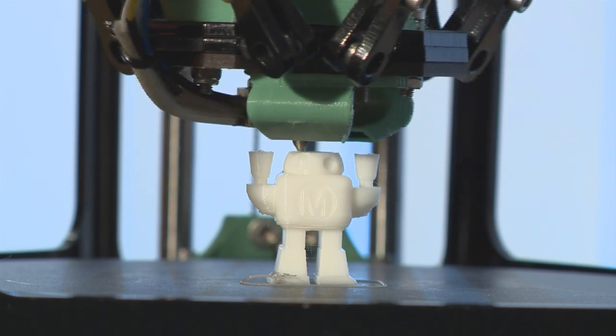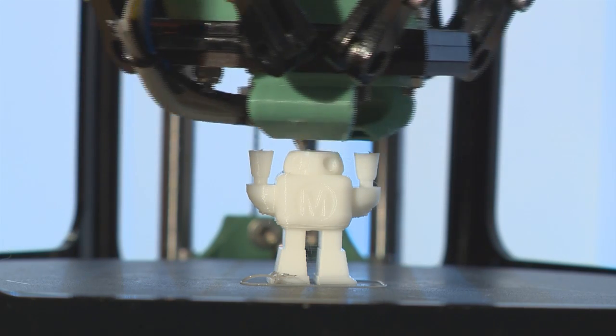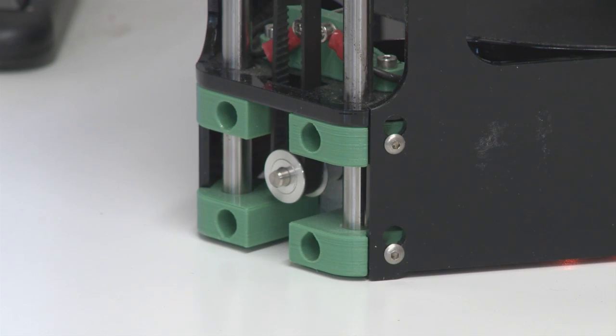It's a 3D printer but it's actually a RepRap machine, a replicating rapid prototyper. The idea of a RepRap machine is a machine that can print a lot of its own parts. As you can see, the green parts on the machine are actually printed plastic parts.